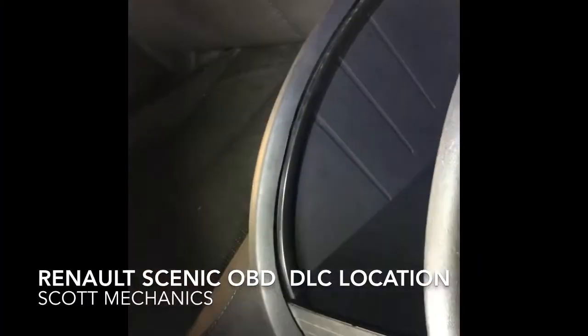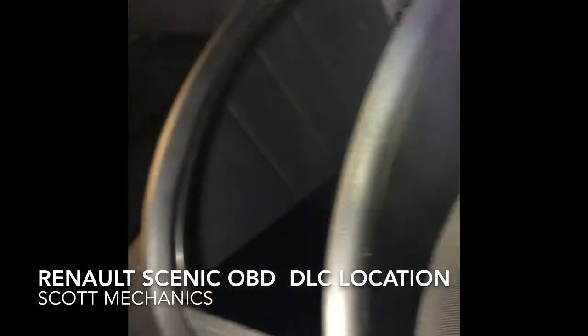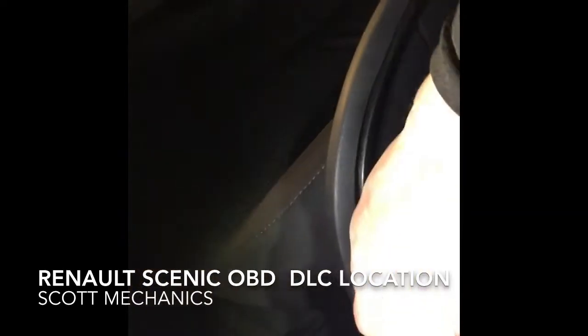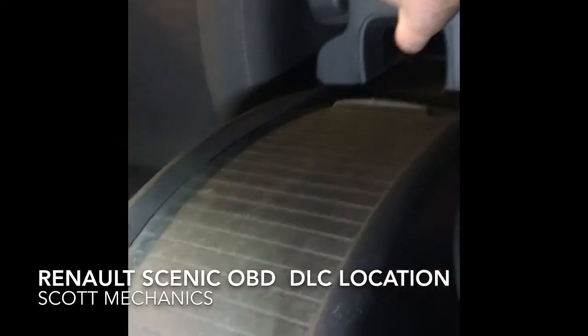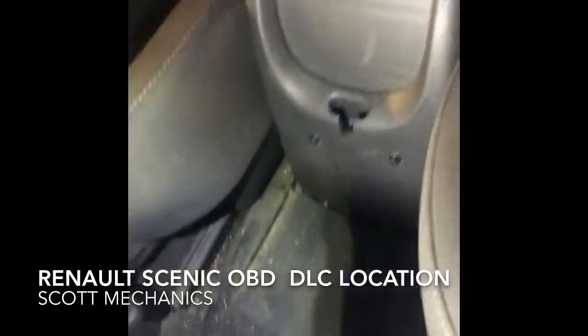Renault Mégane Scenic with the slidable center glove compartment. You have this glove box here — there's a little button at the back you press, and you can slide it back as far as it goes.